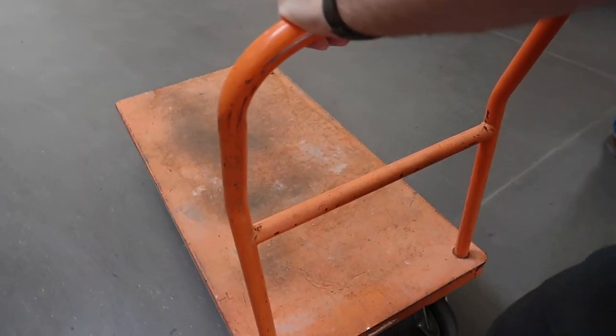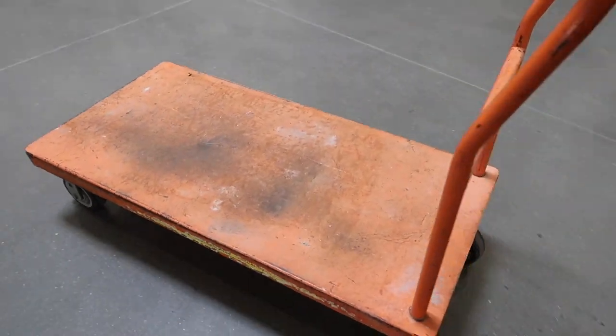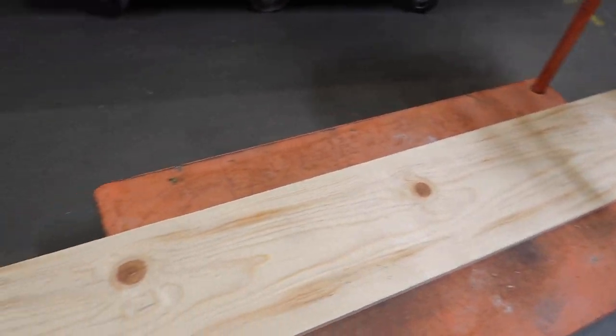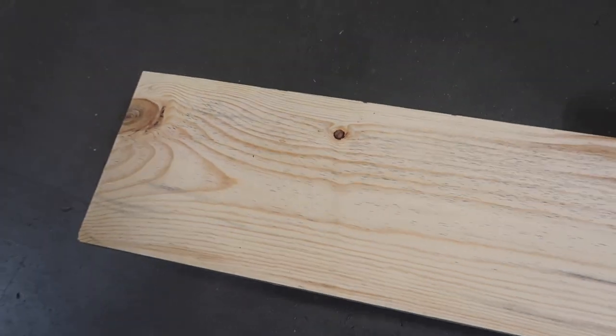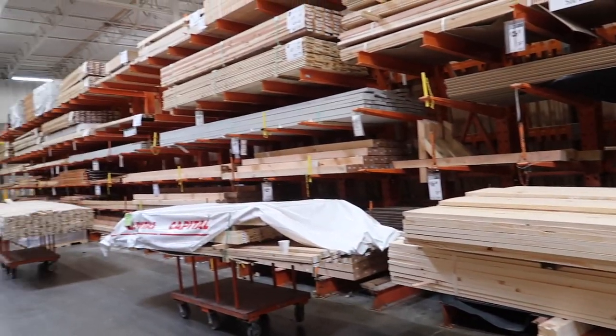We're at the lumber yard. Let's run it. So we found our first piece of wood here. We're going to cut it in half. Now we just need like a 2x4, so we can just send it there. Now we've got to find a 2x4.